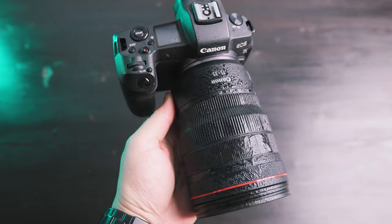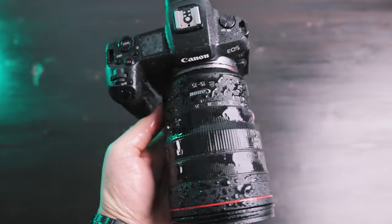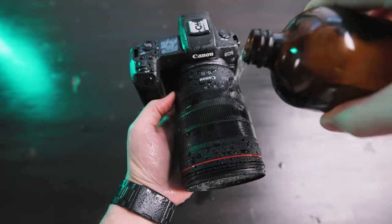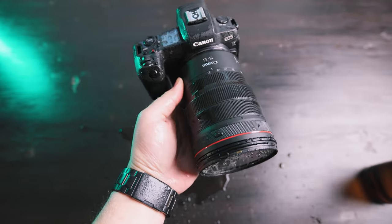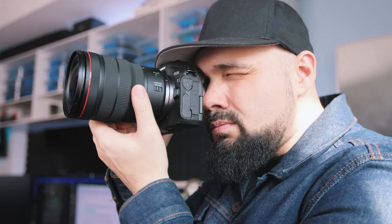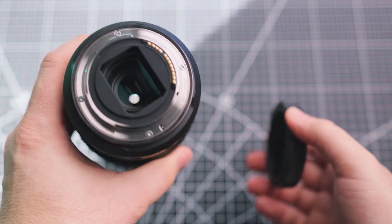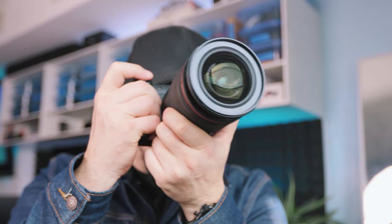The RF 15-35mm f2.8 L IS USM is Canon's flagship ultrawide zoom lens. It's one of Canon's L series lenses, so you can expect superior optics and weather sealing. This lens is absolutely awesome in the rain — I have no problems getting it wet. As you can see in this B-roll, it has great build quality and performance. This lens was released in 2019 for Canon's RF mount cameras. The body is made out of decent hard plastic. The mount is metal and has a rubber gasket around the end for weather sealing, and the front filter thread is 82 millimeters.